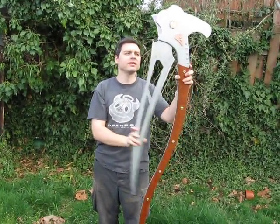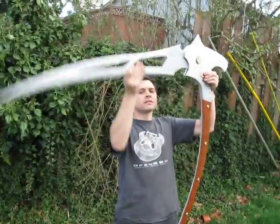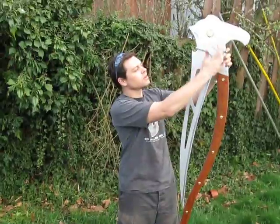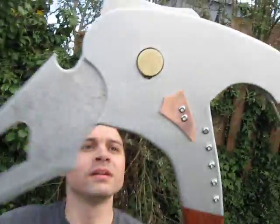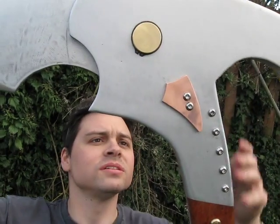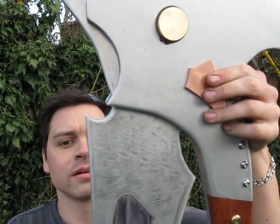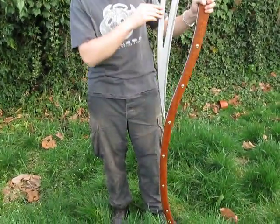The unique thing about it, it does fold out. There's a locking mechanism in here, and it's held in place. Fold down to release. The blade comes close — it doesn't touch.